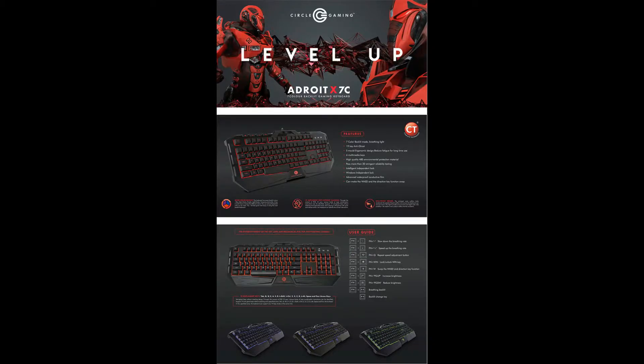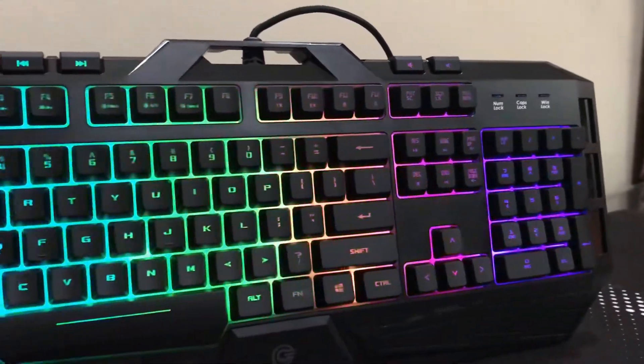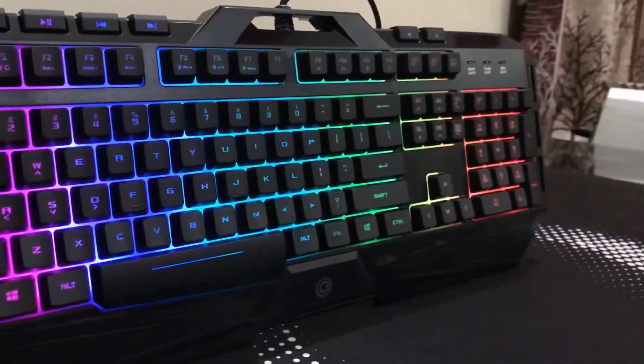The X7C variant has a 7-color backlit with some lighting effects, but this RGB variant offers more effects and also has 9 color backlit options. However, this variant is a little bit more expensive than the X7C.